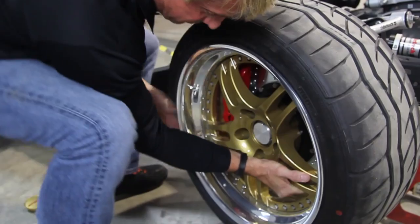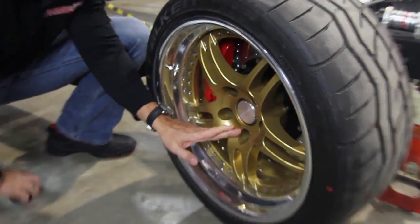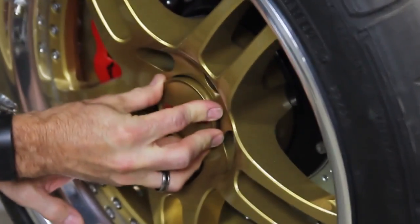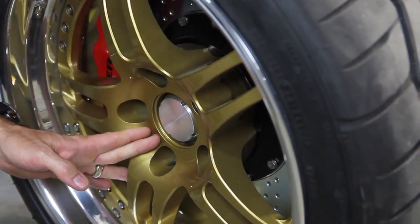If we put this wheel on here you'll see that this wheel was not designed for this hub, so the cap's not going to go on. In order to fix that we would have had to make this pad taller, which would bring the wheel out.